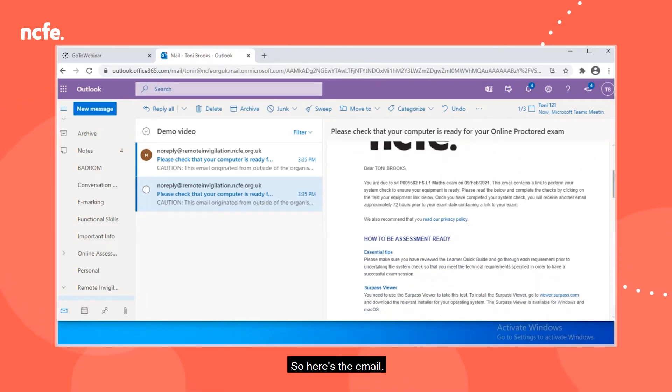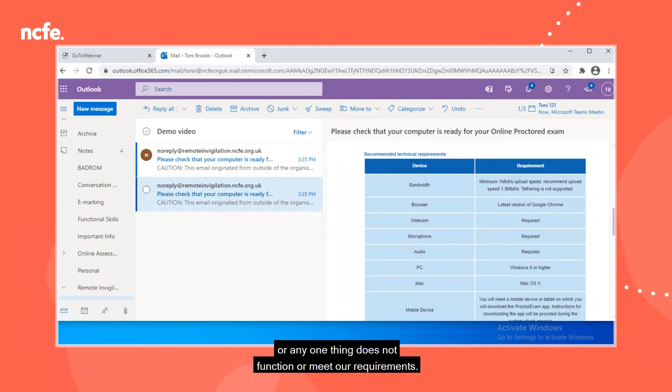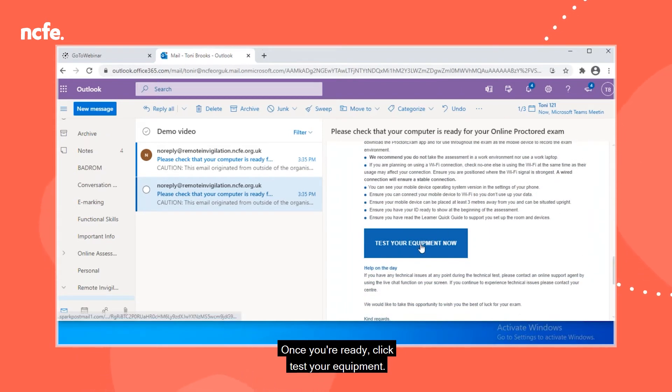Here's the email. I'd just like to bring your attention to the link to our privacy policy and a reminder to check the technical requirements, as you won't be able to proceed through the test of your equipment if any one thing does not function or meet our requirements. Once you're ready, click Test Your Equipment.